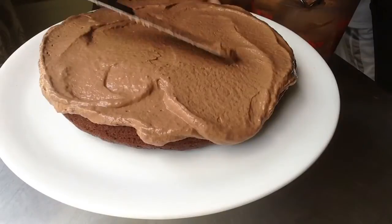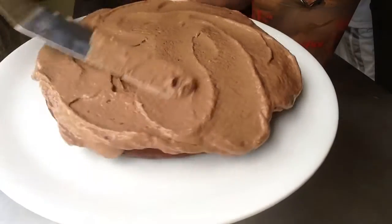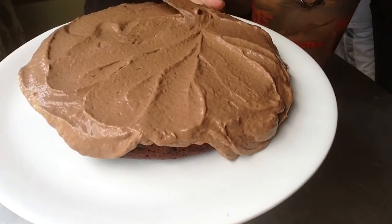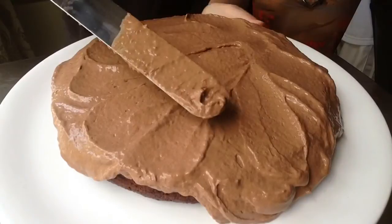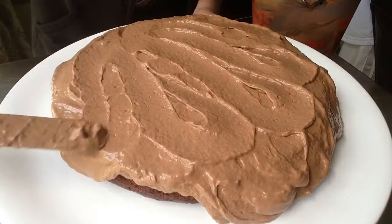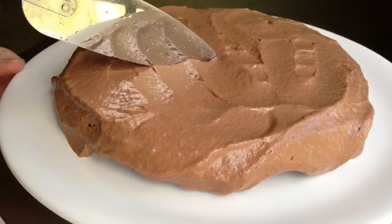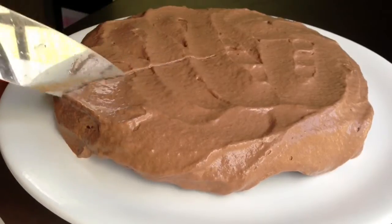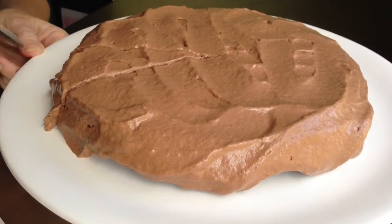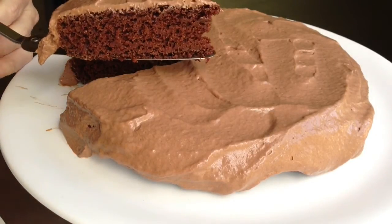The frosting makes about two cups and you don't need all of it for one layer cake, so you can use the rest as pudding — seriously, just eat it as pudding. That's what Rip said and I totally agree! Once frosted, I put the cake in the refrigerator with a cover for about another half hour, just so the frosting could firm up a little before serving.